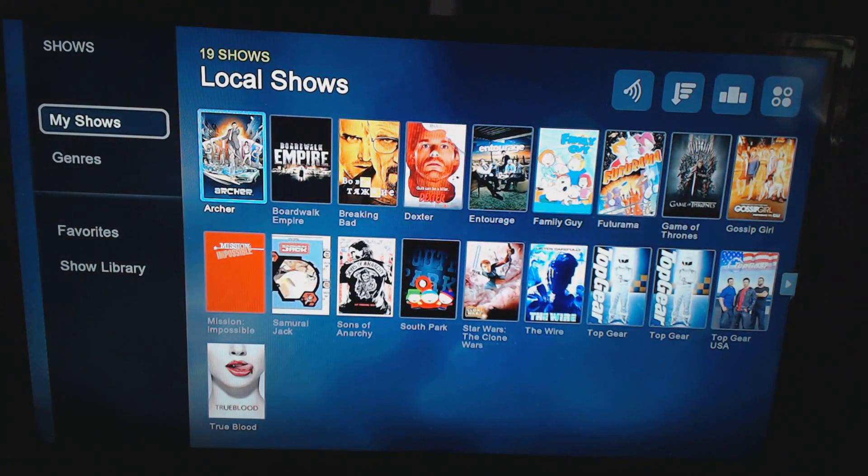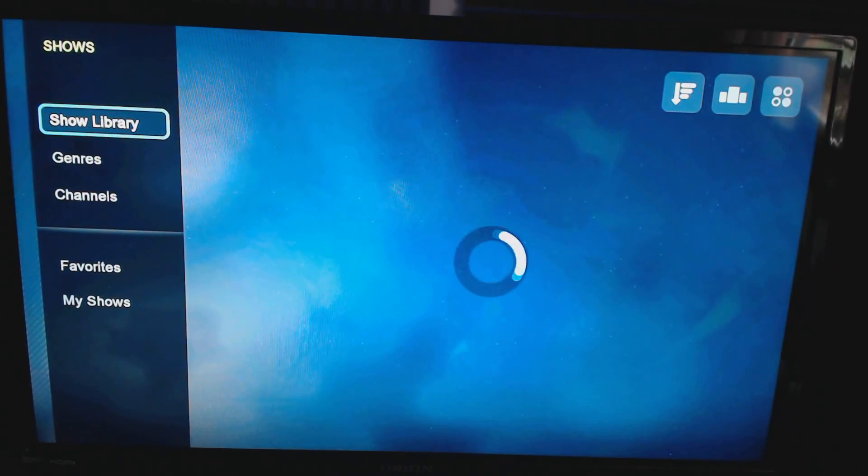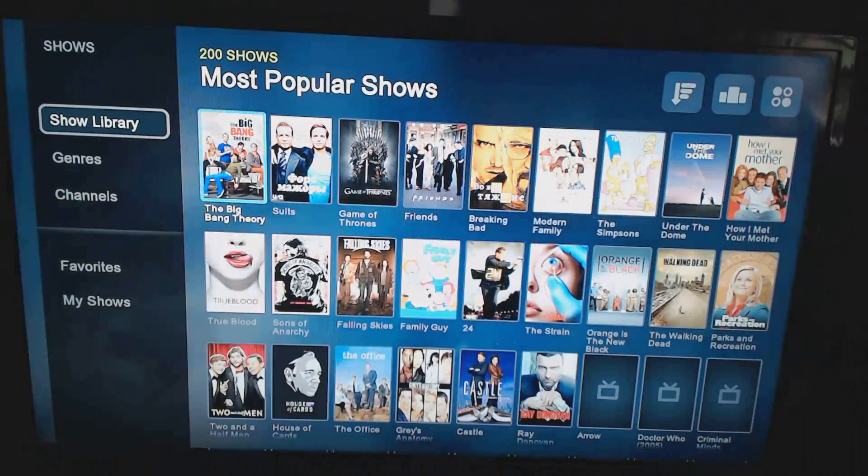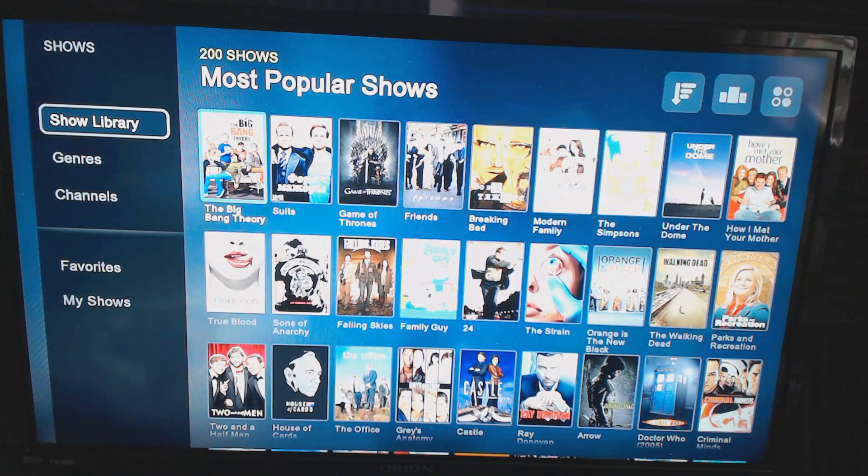The Shows section displays shows I've downloaded and am currently watching, but you can also go to the Show Library, which pulls up a collection of very popular shows like The Big Bang Theory, Suits, Sons of Anarchy, and more. These aren't ones I personally own — they're available through a ton of different services. The Show Library pulls from Netflix, Hulu, Vimeo, Vudu, and all those apps in one place, so rather than checking each service individually, it does it all in one place.